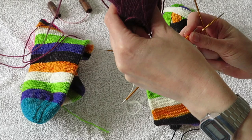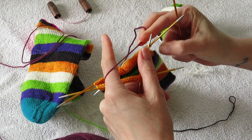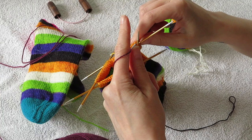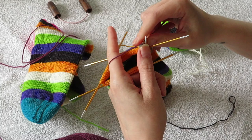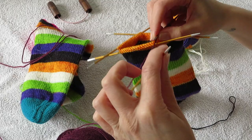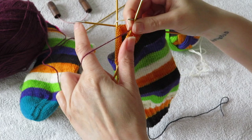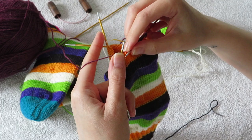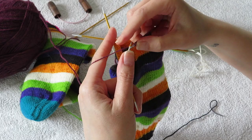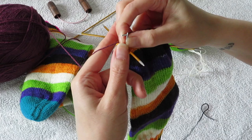This is the yarn that I'm gonna use for my heel. I just start knitting and I'm gonna work across the second needle as well.